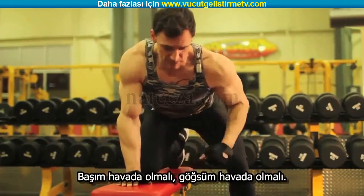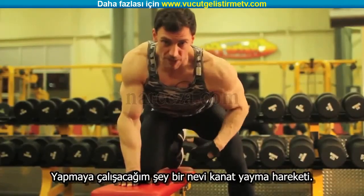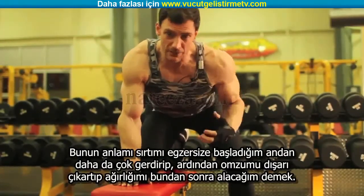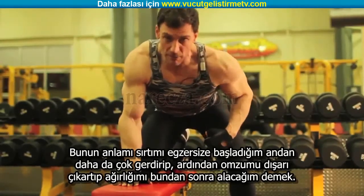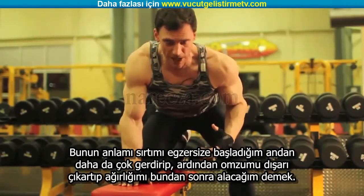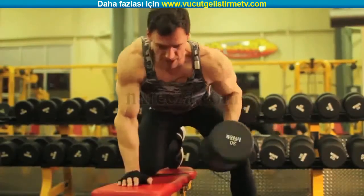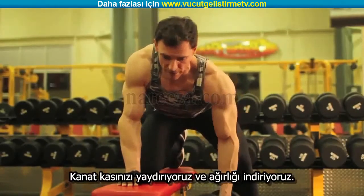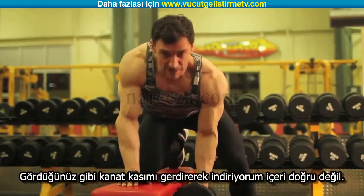My head has to be up, my chest has to be up, and what I'm going to try to do is actually execute a lat spread — meaning I'm going to contract my back even before I begin this exercise. Then I bring my shoulder out, my head is up, my chest is up, and then I grab my weight. You want to execute a lat spread, and now you let the weight come down toward your lats, not inside your body.